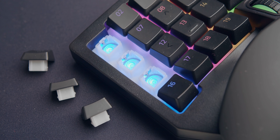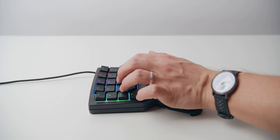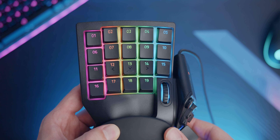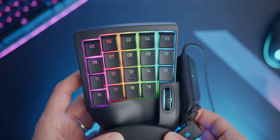It comes with Razer's mecha-membrane switches, which are less clicky than blues, and because of the membrane layer at the bottom it has that typical squishy bottoming out of a membrane keyboard. In total there are 19 keys in the main front area with the WASD layout programmed by default, and you can see the arrows for that visual guide.